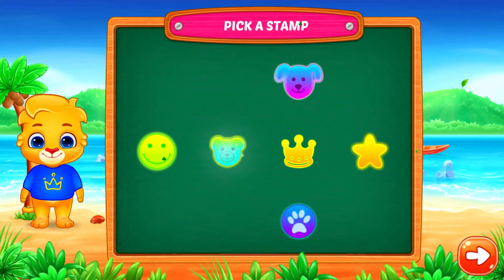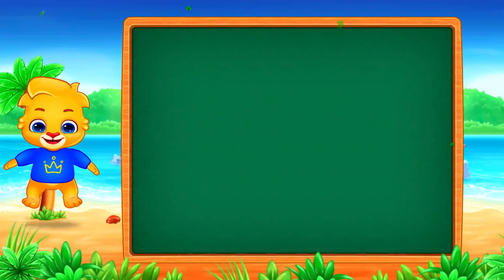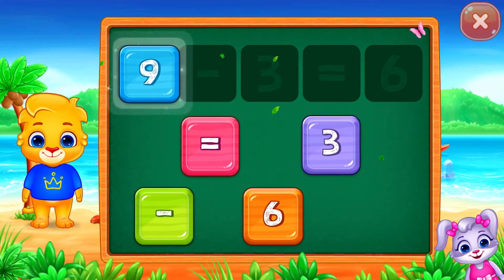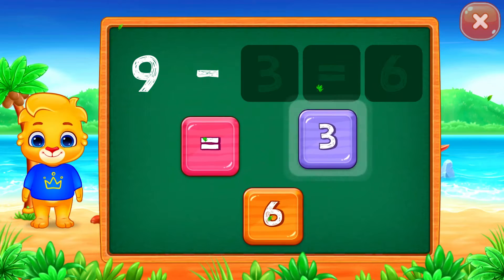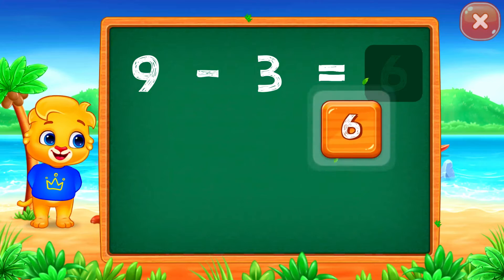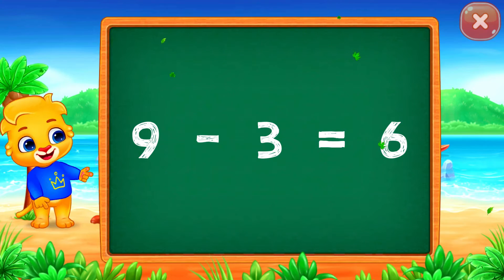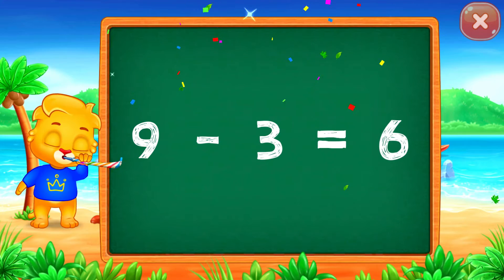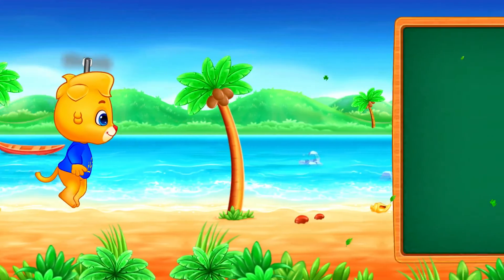Pick a stamp. 9 minus 3 equals... Good job! 6, woohoo! 9 minus 3 equals 6. Woohoo!